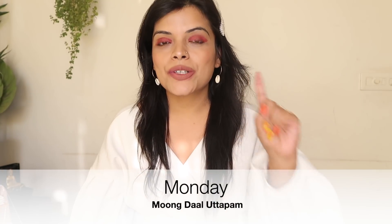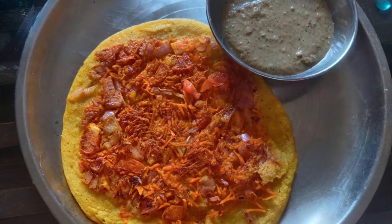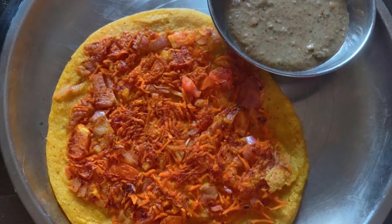I will tell you all the recipes properly. First of all, let's take a look at the first breakfast, which is for Monday. Its moong dal with carrot and tomatoes. It is a very healthy, delicious, tasty, and easy breakfast that everyone will enjoy.